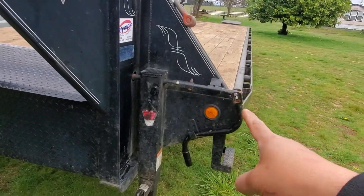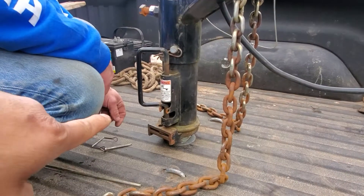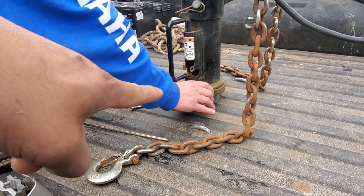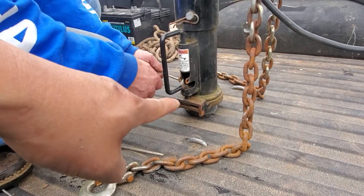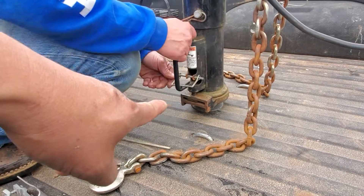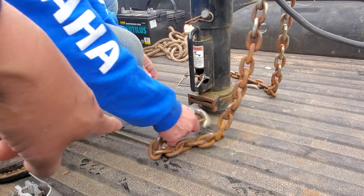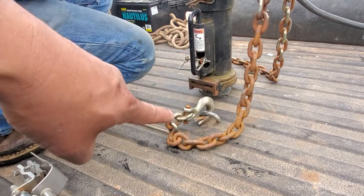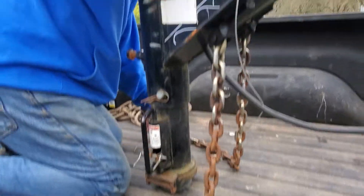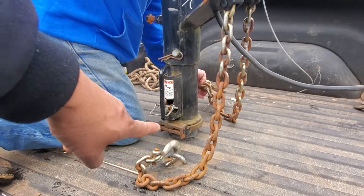After you lower the whole trailer, the best thing you're gonna do is lock and lower for the locking. Then you put the locking pin. Make sure you have the safety chain on both sides, left and right, the breakaway, and then you're gonna connect the breakaway cable. That's how you connect the trailer.